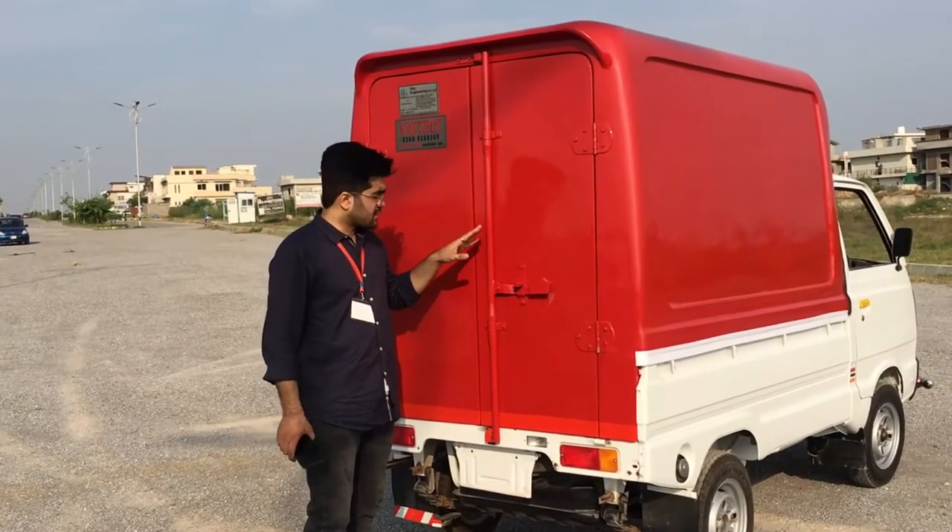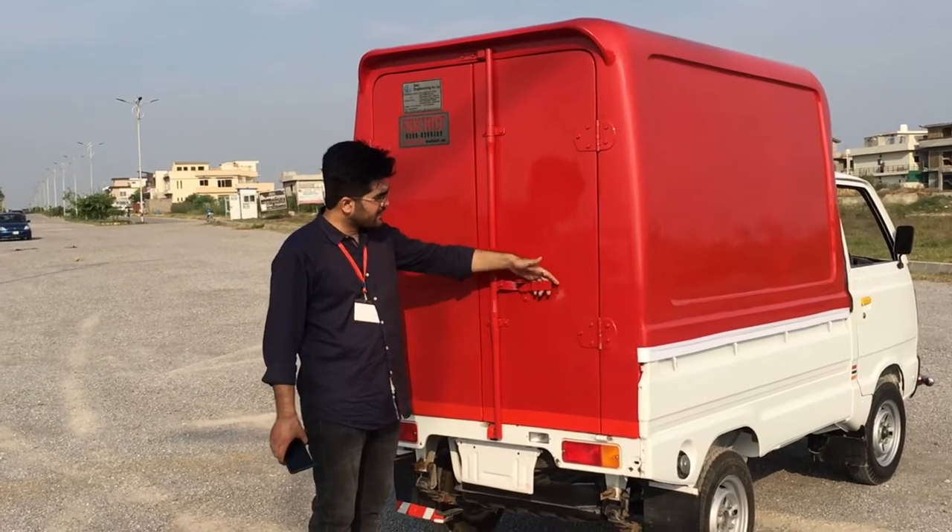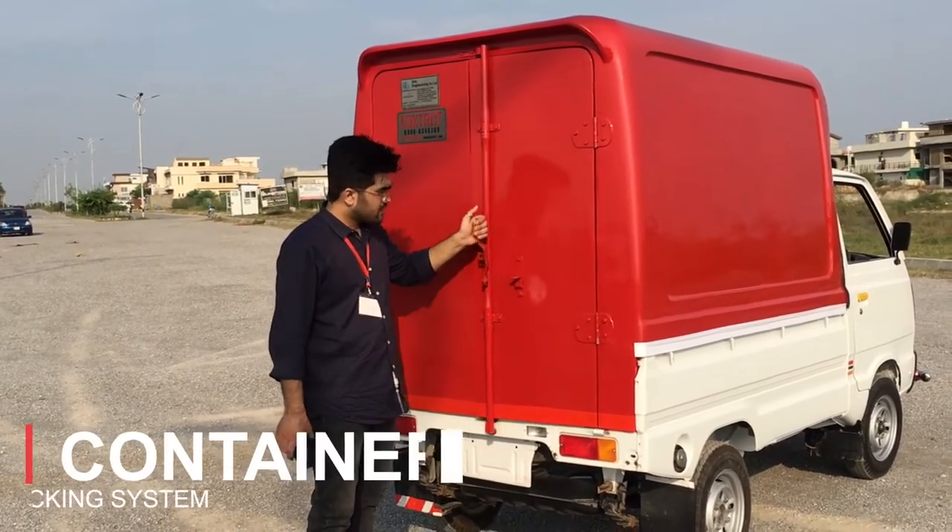If we talk about the back, it has a normal container-style locking system. You can also open it with the latch.